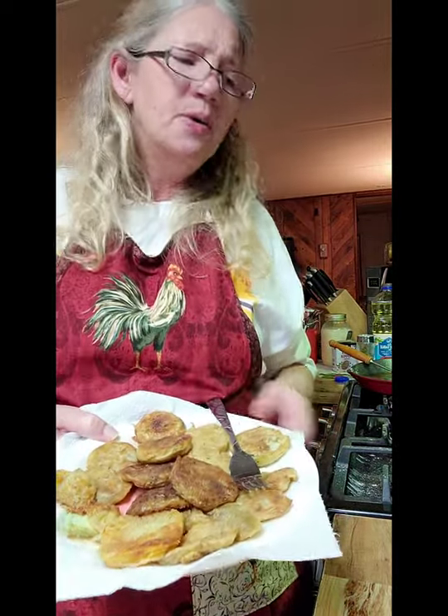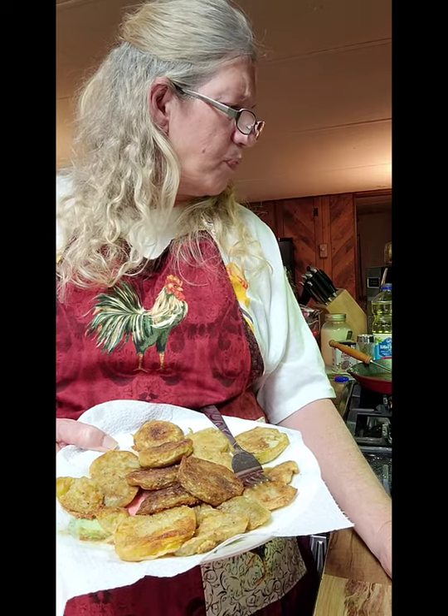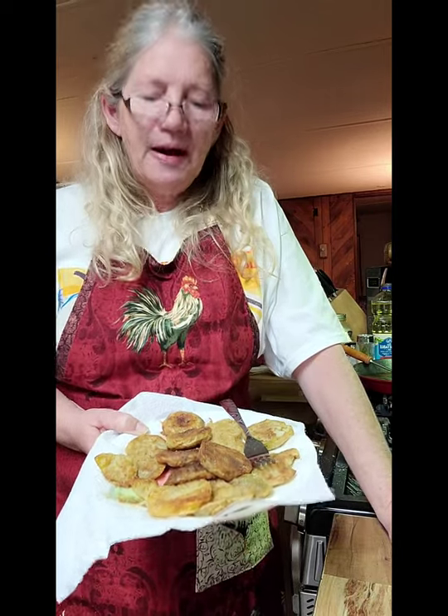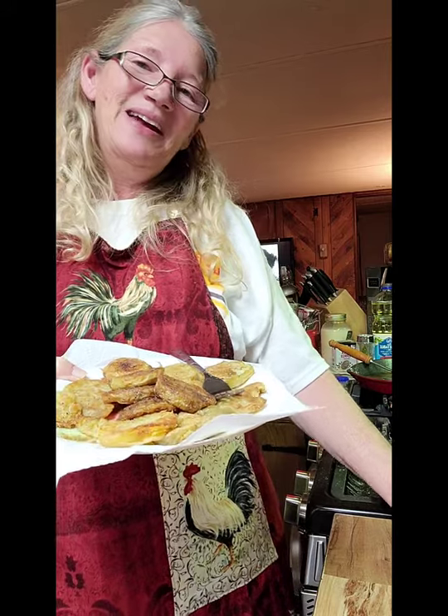I want to thank y'all for everything. Lord, what about thanking them and sending me stuff — that's some real thoughtful stuff right there. Thank you for following me and hanging in there with me as I try to get back on my feet again with my cooking show. And this is my fried green tomatoes. If you stack them while hot they'll go soggy, but I'm getting ready to eat these bad boys so I'm not worried about it. Until next time, thank you!